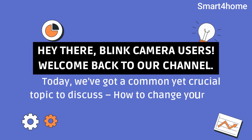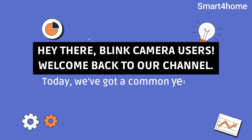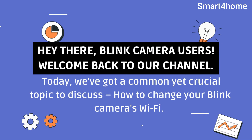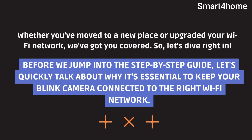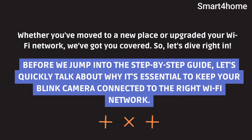Hey there, Blink camera users! Welcome back to our channel. Today we've got a common yet crucial topic to discuss: how to change your Blink camera's Wi-Fi. Whether you've moved to a new place or upgraded your Wi-Fi network, we've got you covered. So let's dive right in.